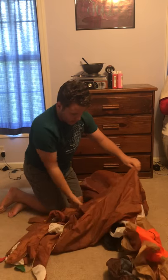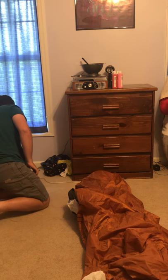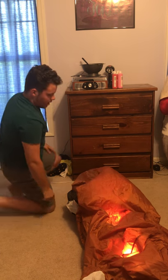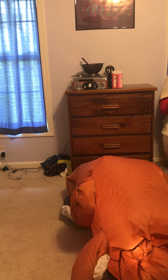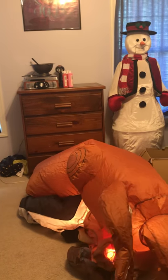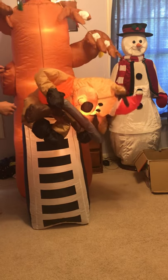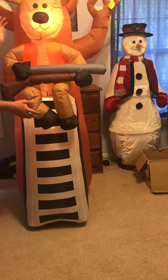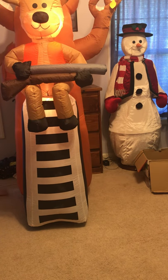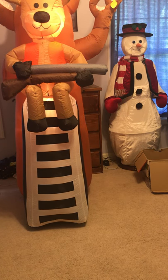All right, now that that's out of the way, I will inflate it. It inflates pretty good — pretty good indeed. Let me angle my phone in here. I did not see any weak spots on it, I didn't see any weak thread or anything like that. So yeah, there it is — it inflates really good. It's pretty tight, seven feet tall.